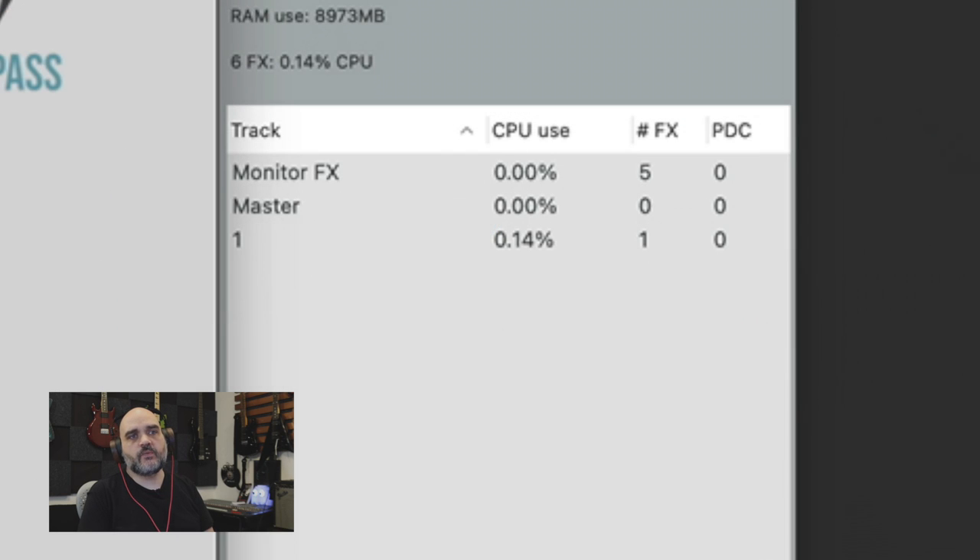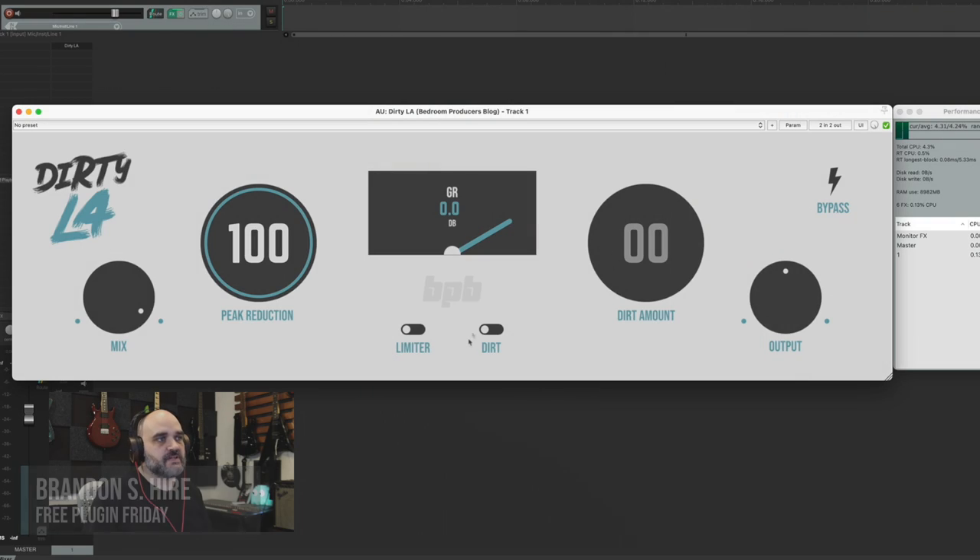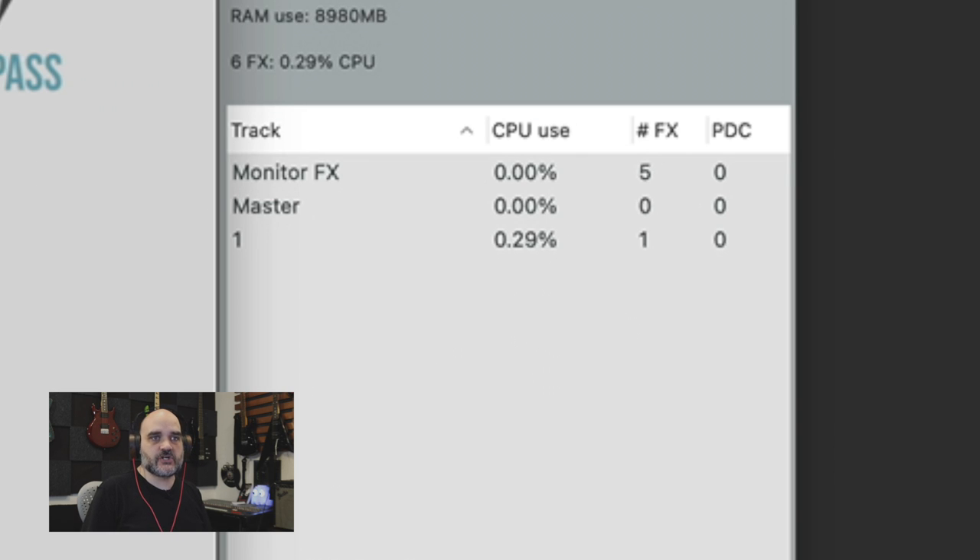It's only using about 0.14% of the available CPU on my system and zero latency, which is awesome. Let's start tweaking some knobs and seeing if we can increase that CPU usage. Just a little bit of an increase with dirt on and dirt all the way up — we go up to 0.3% of the available CPU.